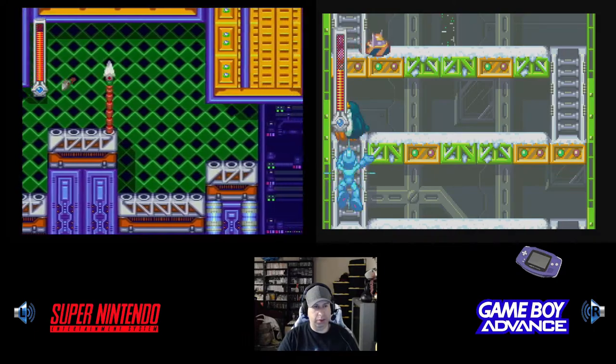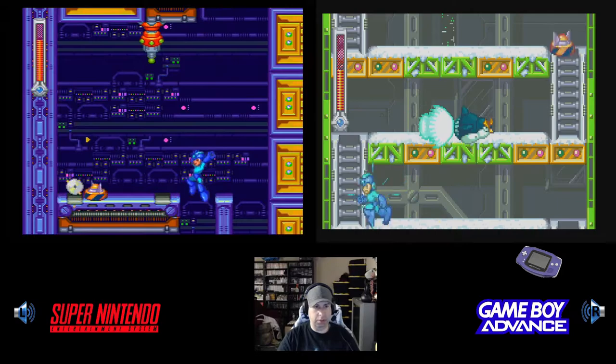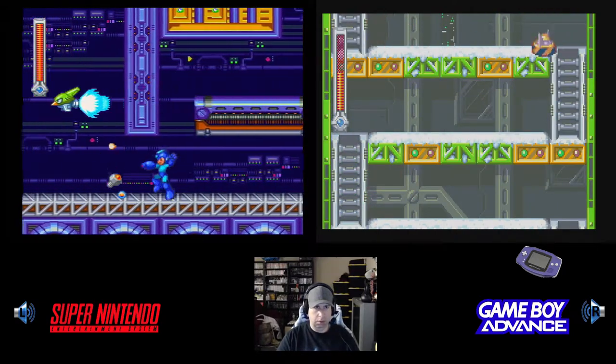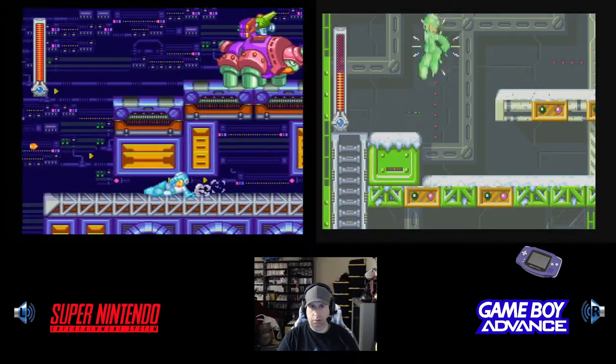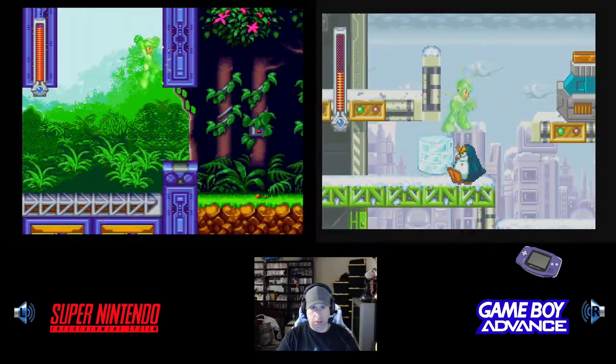I can actually show how to modify the Super Nintendo to play Super Famicom games real quick — I'll do that before I end the video. All you need is just a set of pliers or something.